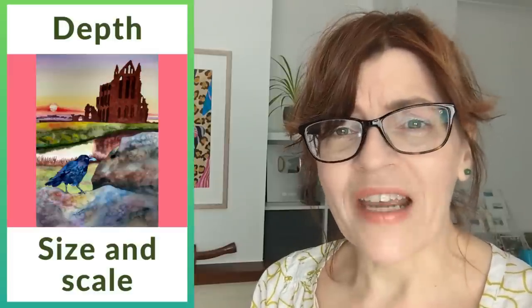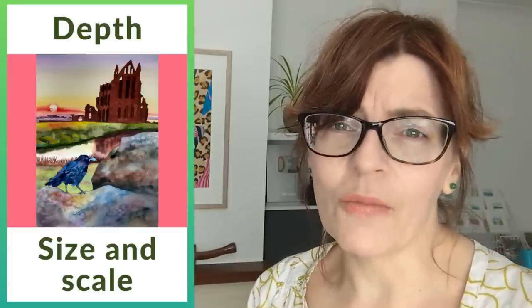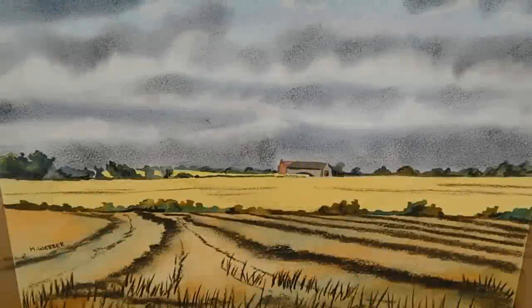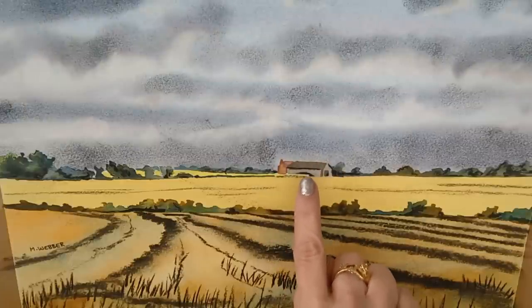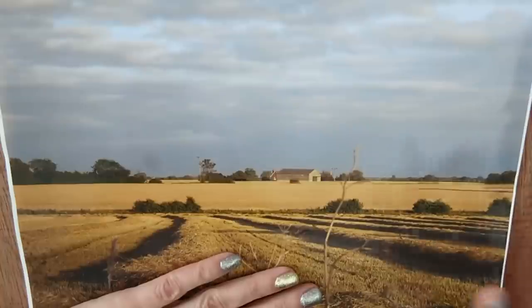So let's jump in and look at the first thing that's going to affect whether or not you have depth in your painting. This is something so many people get wrong and it's so easy to adjust. We're going to look at scale and size. You are looking at a watercolor painting with charcoal that I did a few years ago. I want you to notice here how tiny the house in the distance is — it's really, really very small.